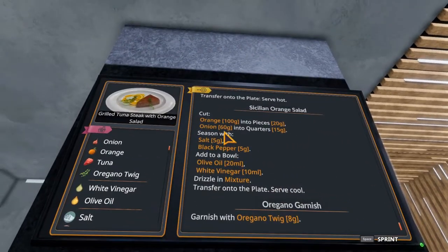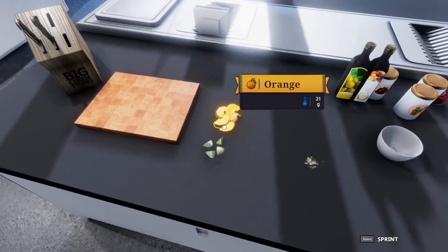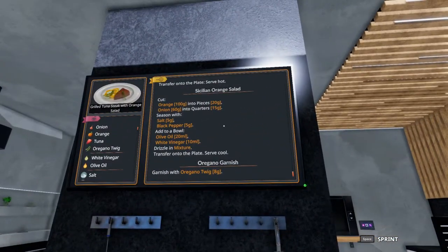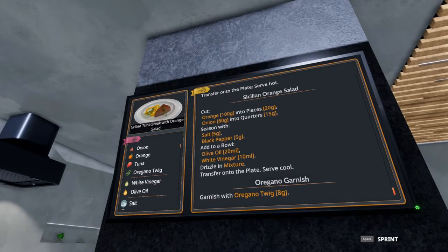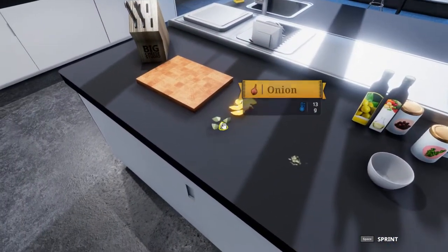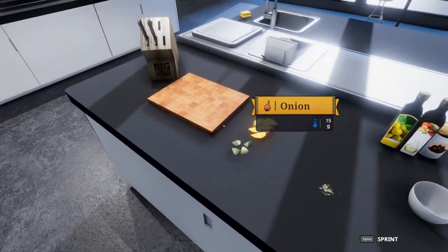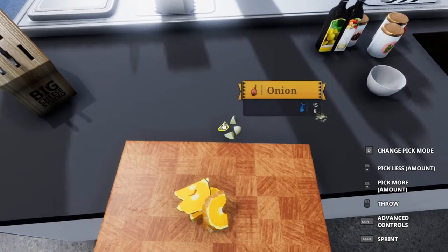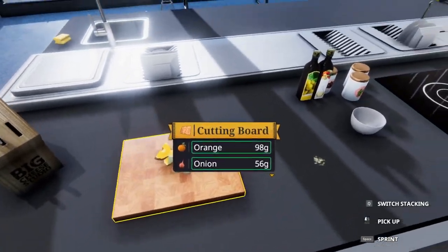The next thing we need is a hundred grams of orange cut into 20 gram pieces. As you can see I have that here — that's not a whole orange, so make sure you're cutting the pieces you need. Same with the onion: 60 grams cut into 15 gram pieces each, basically an eighth — eight pieces of an onion — and a portion of the orange.